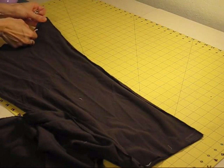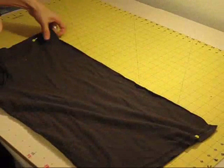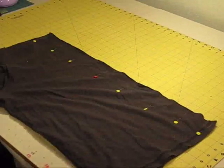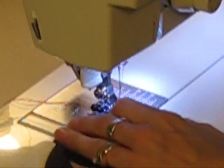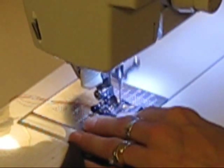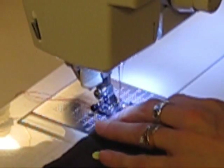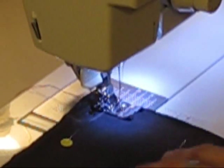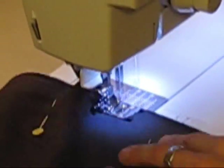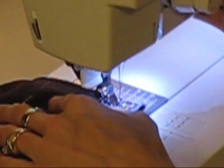We're going to pin this and then stitch — straight stitch right off the leg. I'm using about a half-inch seam allowance; I'll probably trim some of that off later, but it's just a little easier to have a bit more jersey under the foot than a quarter of an inch. Five-eighths is a little too much, and that's pretty standard clothing seam allowance. I'm going to back-tack this to keep the stitching in place, and now I'm going to do the other side.